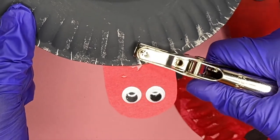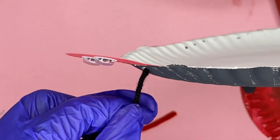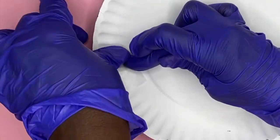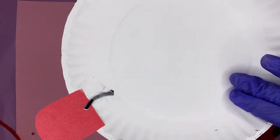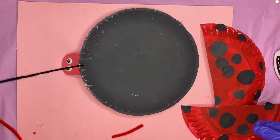I'm going to take a hole punch right now and hole punch right at the nape of the ladybug's neck. It looked like a turtle until I changed the head! I'm going to take that string and tape it onto the plate just like that. So now your kids can pull it around the house, make him fly, and all sorts of things. This part is cool — he seriously looks like a turtle.